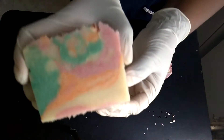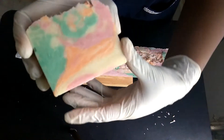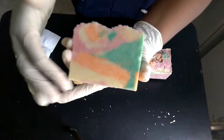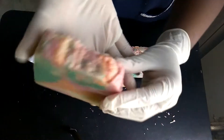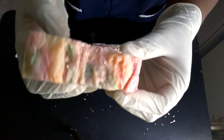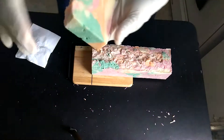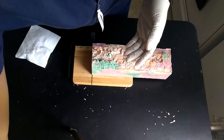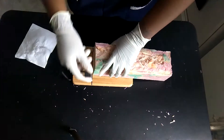Wow, look at that — absolutely perfect. I don't know if you guys can really see the shimmer of the glitter on top, but this is definitely a perfect bar of soap and it smells so good — it smells just like Bath and Body Works cucumber melon, exactly like it. Really crazy.